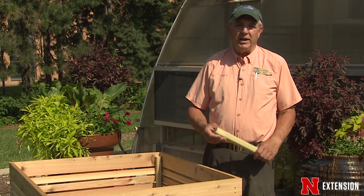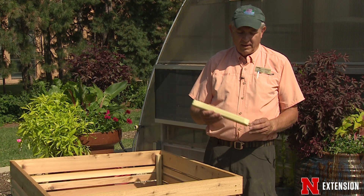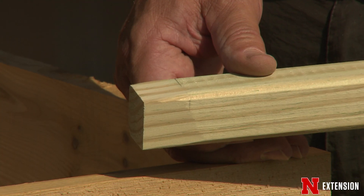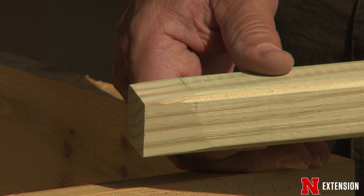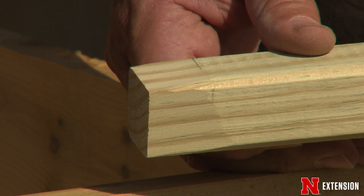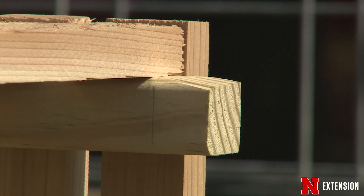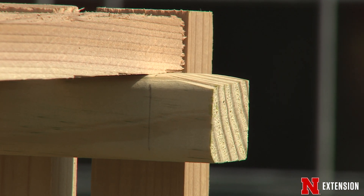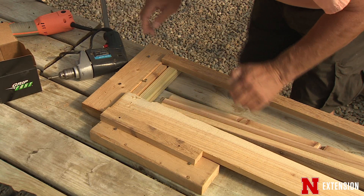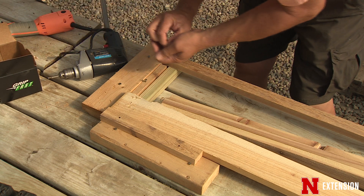We also need two-by-twos for the corners — this is treated lumber and we cut this into one-foot lengths. At the end I mark one inch and then taper two sides just a little bit to make it easier for this to slip in and come together. After everything is cut we put this down in the jig. The jig is simply a right angle so that everything is going to go together at right angles.